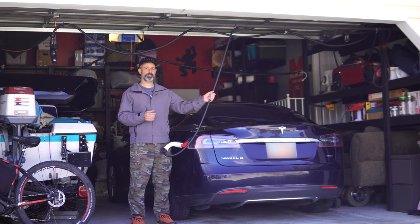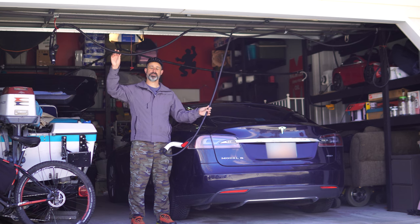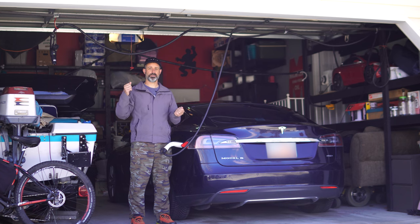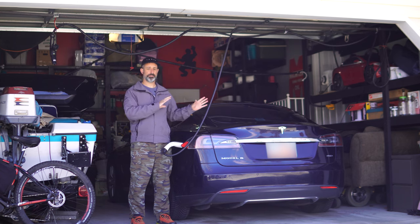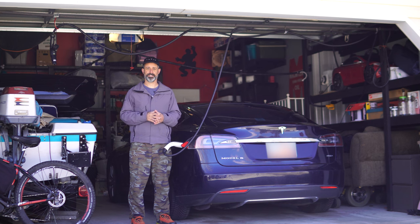I have a cord going to my RV and another cord going to that NEMA 14-50 outlet plugged into the side of my house, so I'm able to charge from either source. In today's video I'll give more detail about this electrical wiring in my garage, then we'll go over the 2022 results — all the electricity the solar panels generated from the trailer and how much went into useful range in the car.